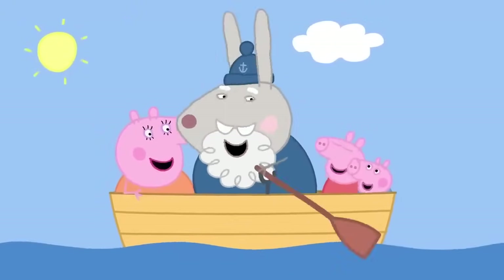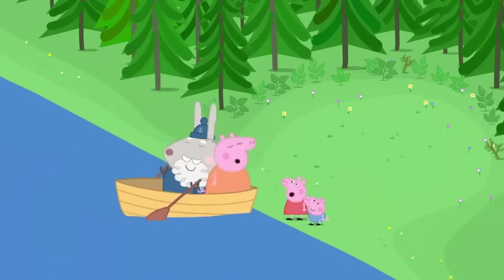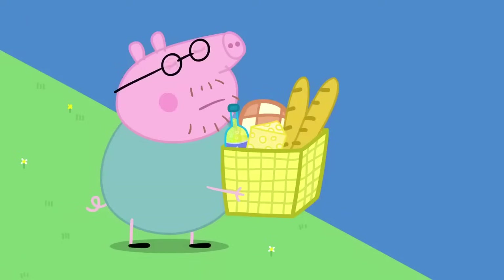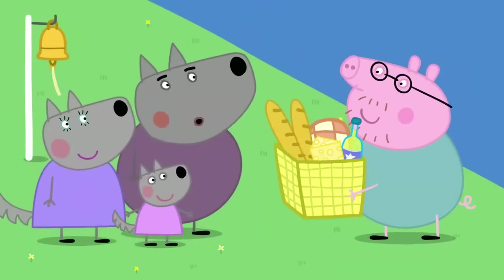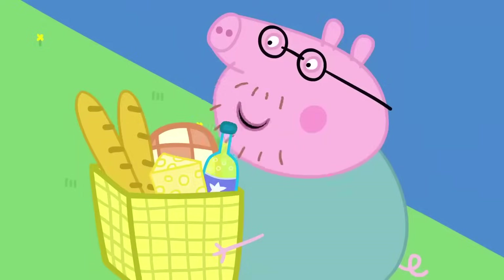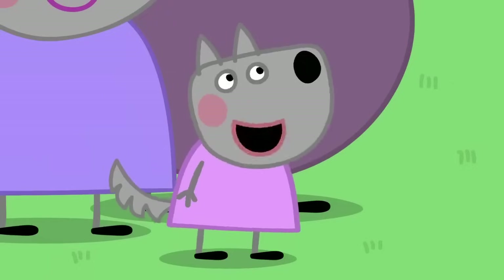Picnic spot. Everybody off. Thank you, Grampy Rabbit. Daddy Pig is still waiting to get across the river. Hello, Mr Pig. Here are the wolf family. What are you doing here? We're having a picnic. Would you like to join us? Yes, please, Mr Pig.